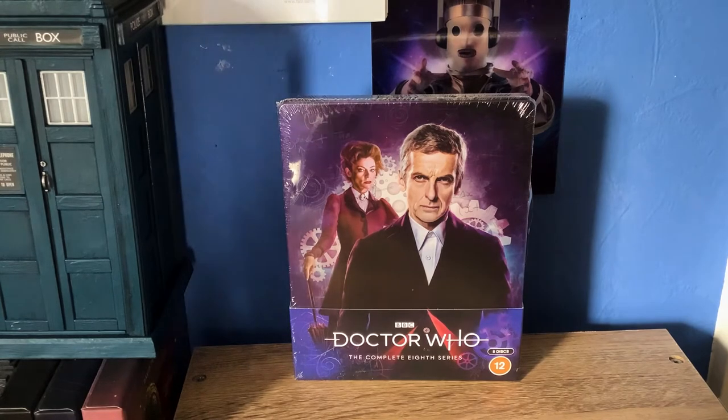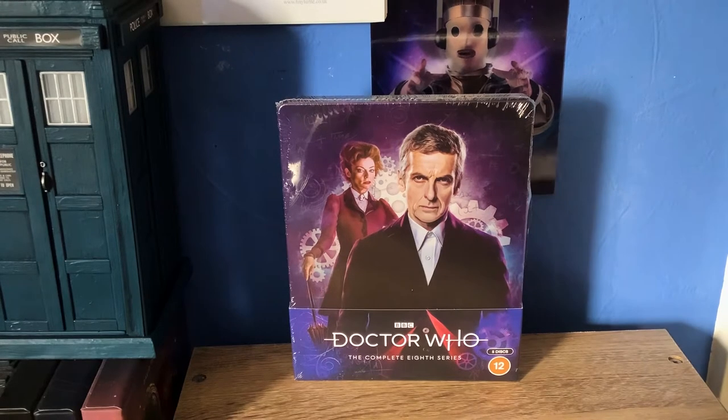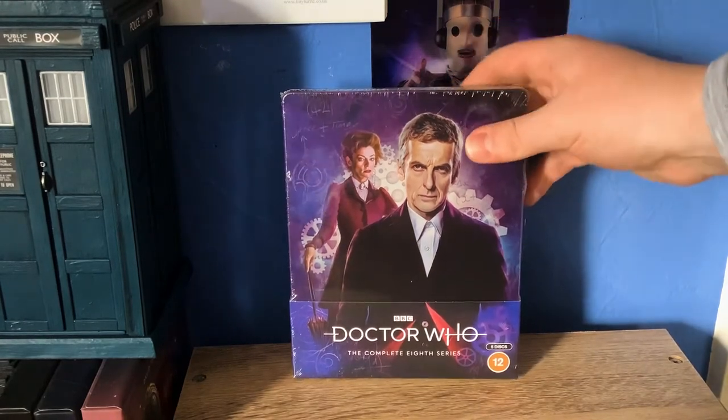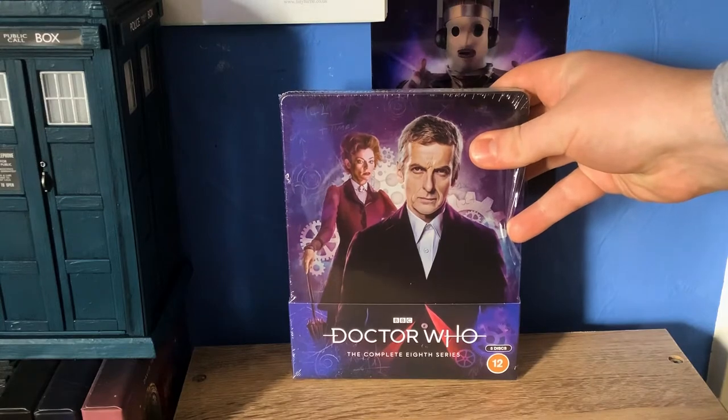It's not like me — I'm usually very on the ball with these things. But anyway, Series 8 is the next one in the Steelbook range. I believe the art is by Sophie Caudry again, so without further ado, let's unbox this and we'll take a look at the Steelbook in more detail.